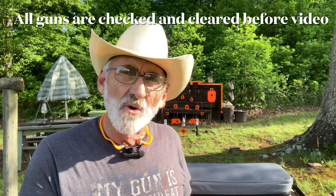Welcome and thanks for watching. I'm out here at my little mini range today and we're going to try out a little carbine rifle. It's by Smith & Wesson — this is the FPC by M&P.